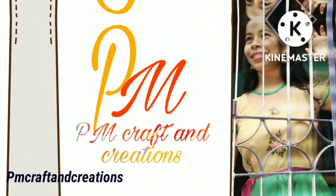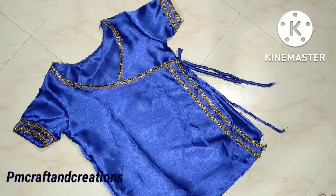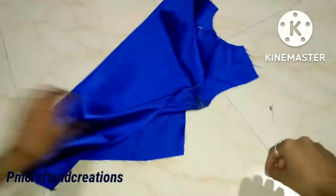Namaskar, welcome to YouTube channel PMCraft and Creation. In this video, I am going to share the Krishnanit or Pusakjur cutting. I will also share this with reference to the previous video.